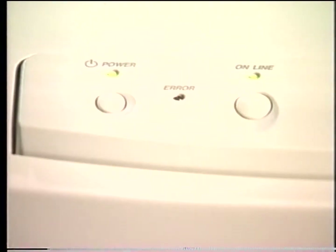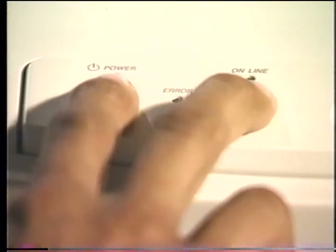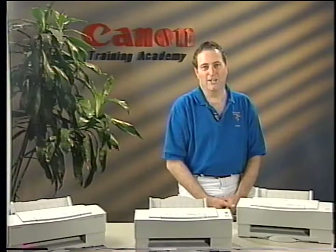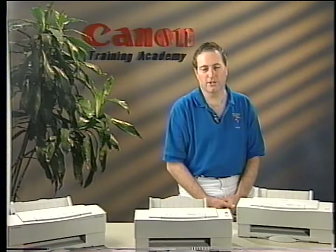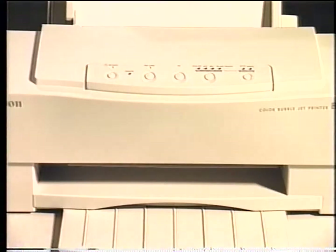To perform a nozzle check print, switch the printer off. Hold down the online button while pressing the power button. Release both buttons when you hear the printer beep. Press the online button on the BJC 600 to start the nozzle check print. Note that on the BJC 600E and the BJC 610, this nozzle check print is executed automatically after you hear the printer's beep. This nozzle check print contains the nozzle check pattern for each of the individual printheads.